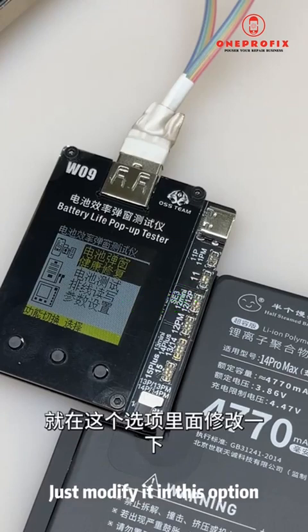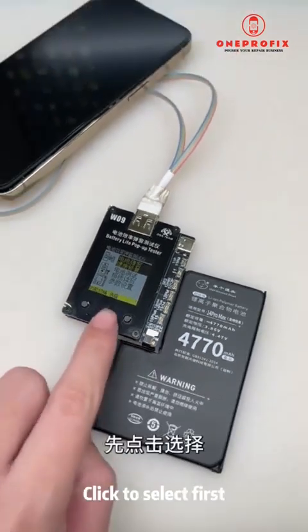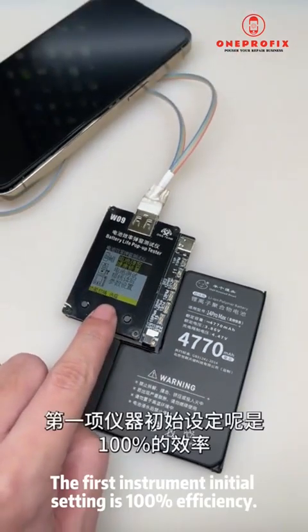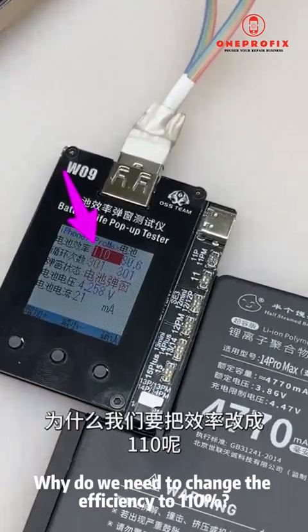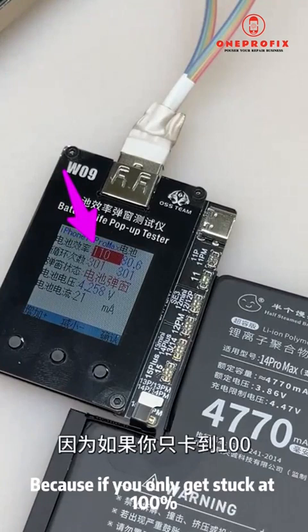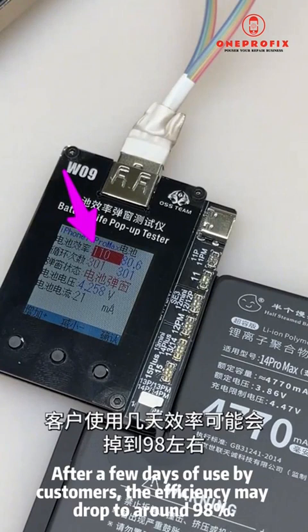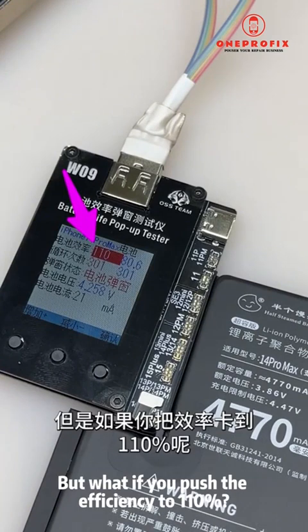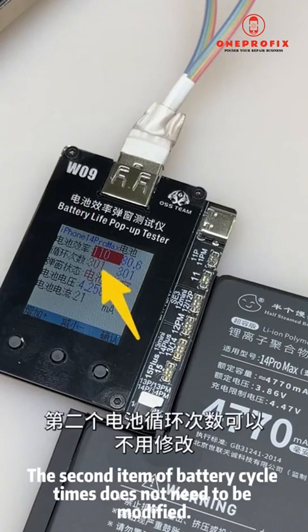The third setting is not relevant, so I won't cover it. The instrument's initial setting is 100% efficiency — but why change it to 110? Because if it's set to 100, after a few days of customer use the efficiency may drop to around 98%. If you push the efficiency to 110, it won't fall below 100 as easily.